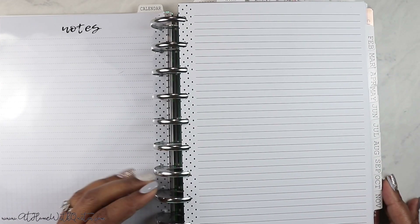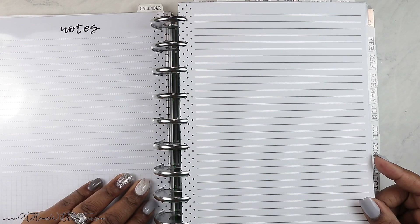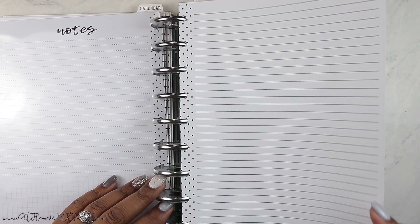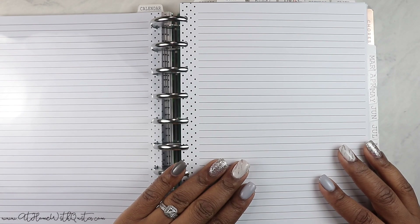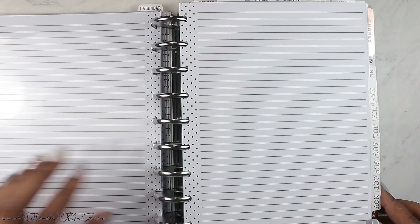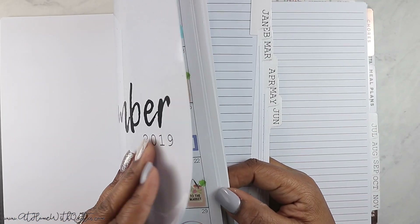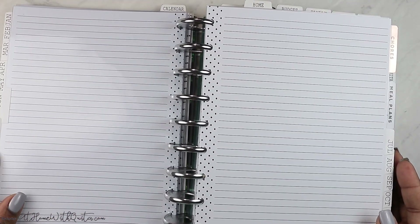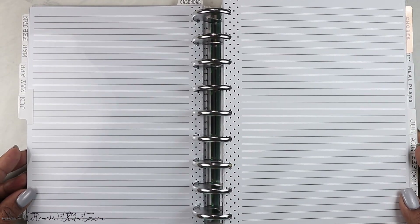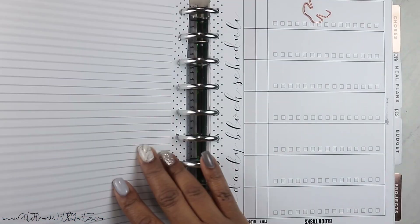When we get to January, I keep all of the dashboards but I don't keep the calendar section inserts in there. I may throw January in later since it's not as bulky. I just put a piece of filler paper in each section so that if I want to pre-plan or write some notes quickly for that particular month, I can just write on that sheet. Once January comes, I'll pull the December dashboard out, put it in the back, and throw a piece of filler paper in there — I'll do that for every month going forward.